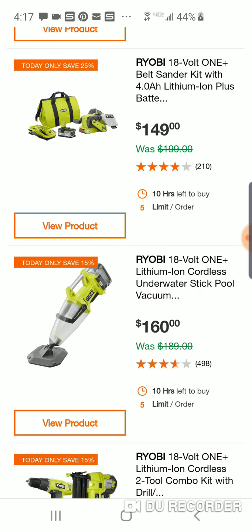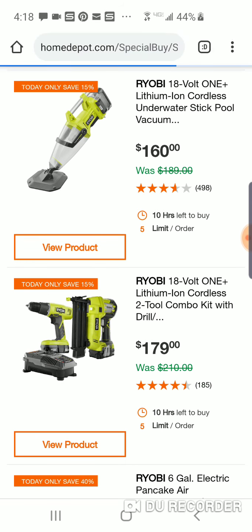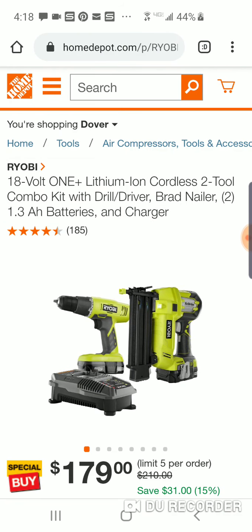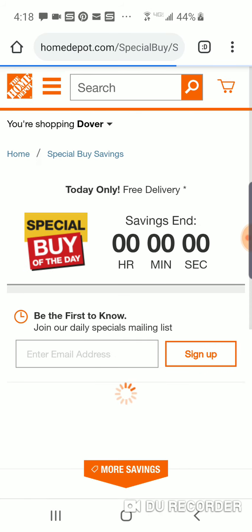$160 for the underwater stick pool vacuum. $179 — this isn't a bad kit. You're going to spend an extra $20, but you do get an extra battery and the drill. So I'd probably go with this. If you're looking at getting a brad nailer for $159, for another $20 you're getting an extra battery and a drill — so go that route.